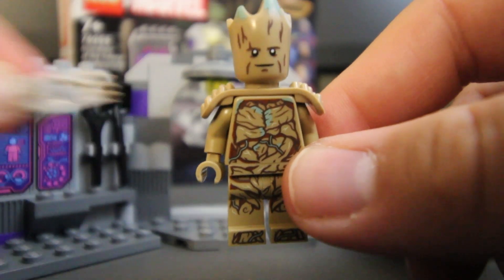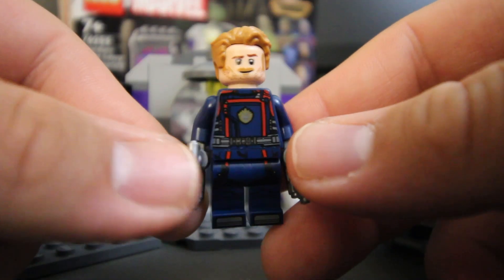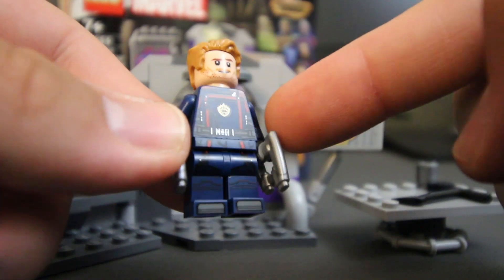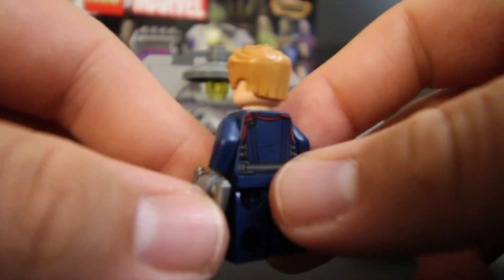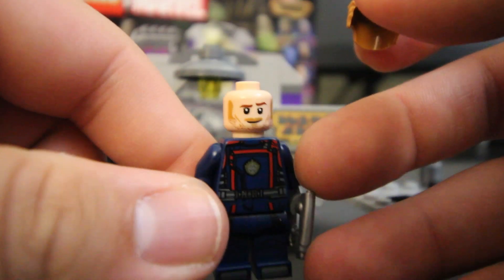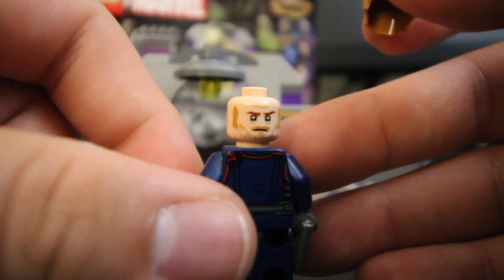They also included a shoulder piece for him to make him look a little bit more bulky. And last we have Star-Lord. I think his outfit looks really good with the navy blue. I like his center badge — it kind of glows with the light. The red coloring on his torso comes out on the backside as well. I think it matches really well with the outfit. And if we take off his hair, you can definitely see that he has another facial expression. This one looks a little bit more serious.